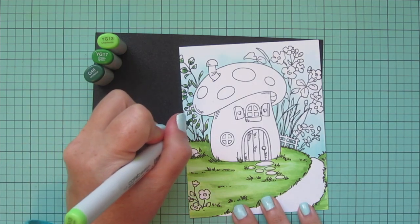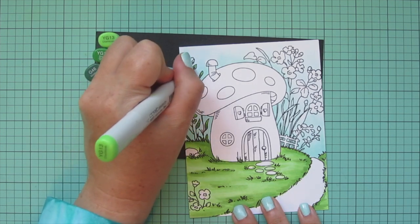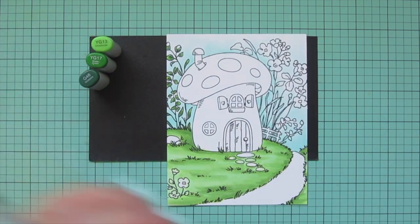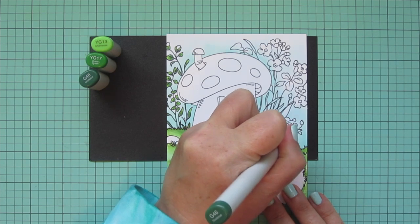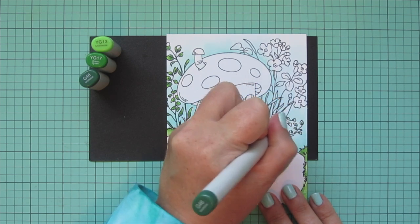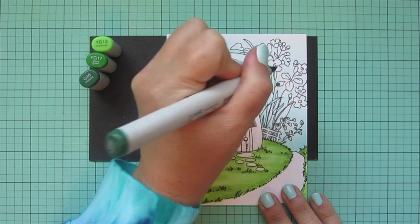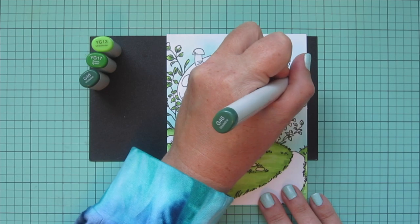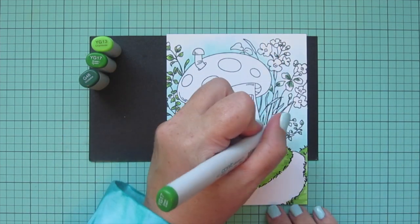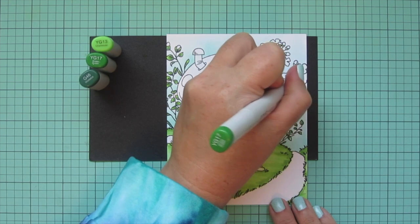I'm a lot more confident with leaves since I've been coloring them for a long time, so I had no problem going straight for my darker colors. If you ever feel intimidated by coloring anything — whether it's a background or you're new to Copic coloring in general — try using your lightest colors first and then adding your darker colors and midtones. Once you get a little bit of color on there, it just doesn't feel so scary.